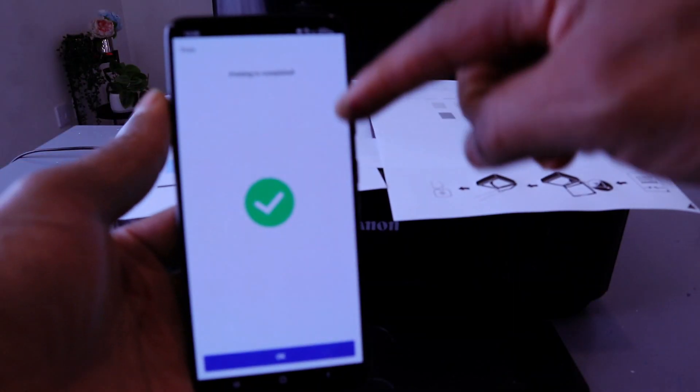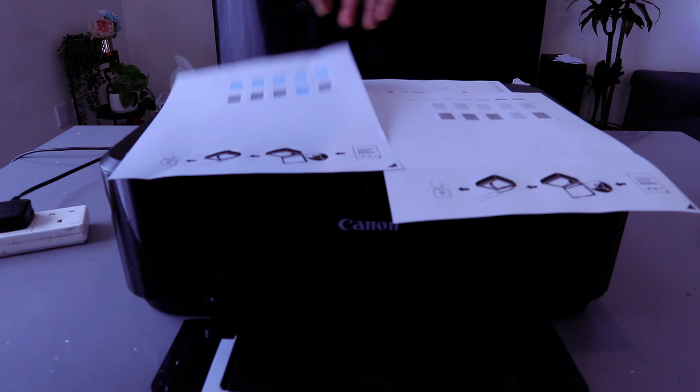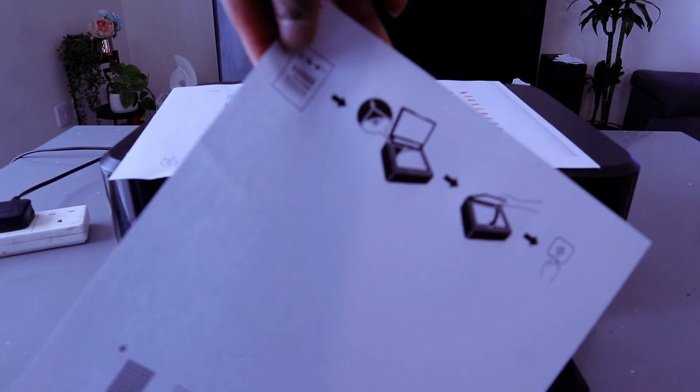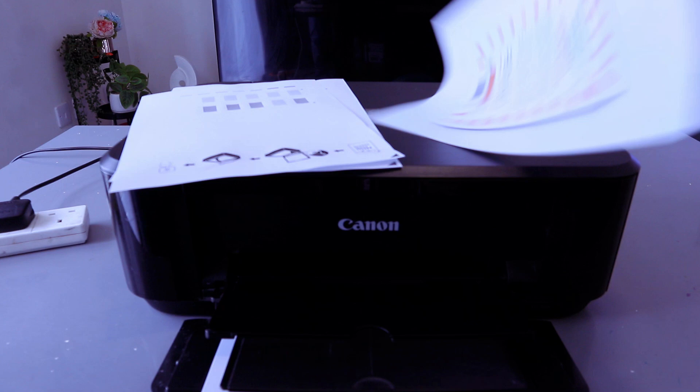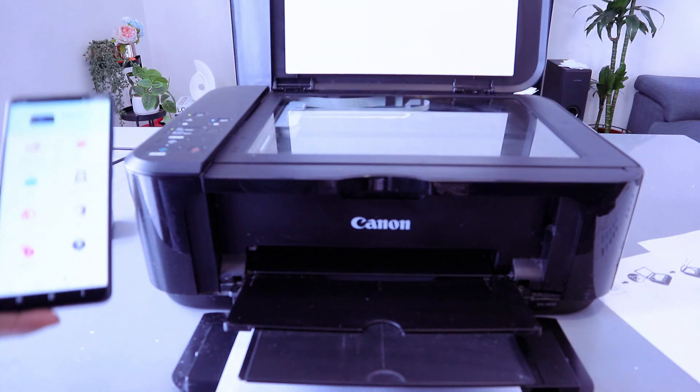There we go — this is the document we printed out in black, and printing is completed. So we printed out: single page color, single page black, and double-sided colored. Now I want to show you how to scan a document with this printer to your mobile phone.